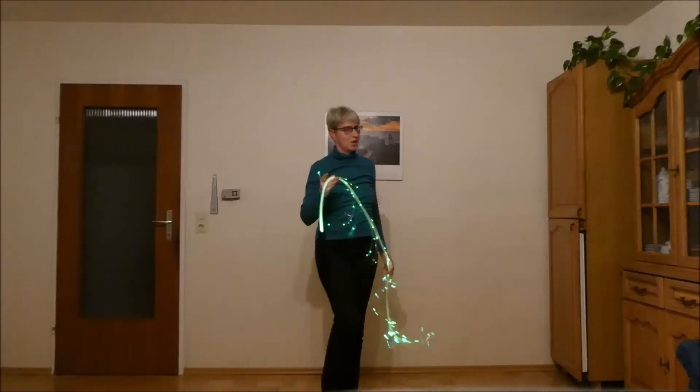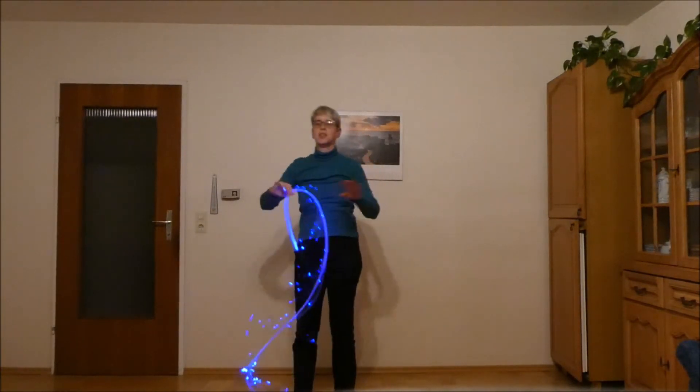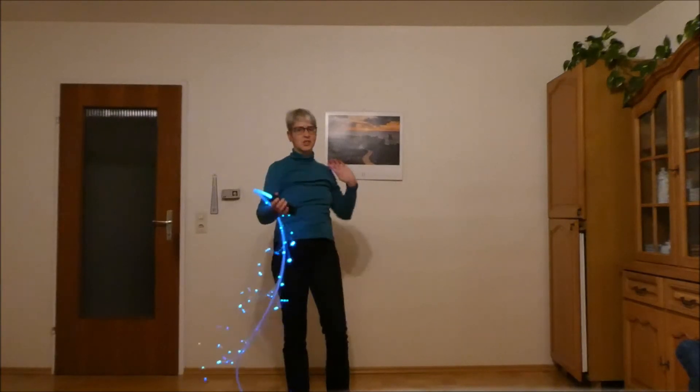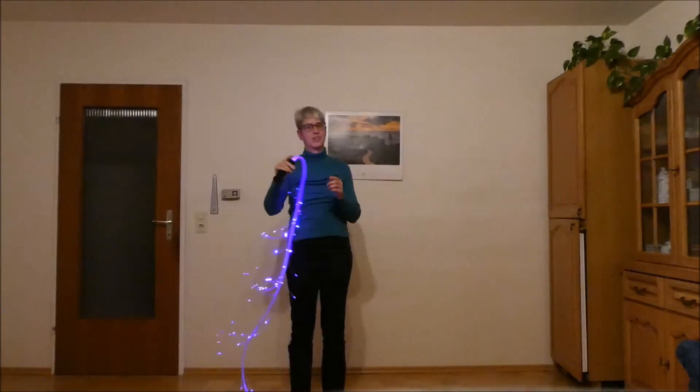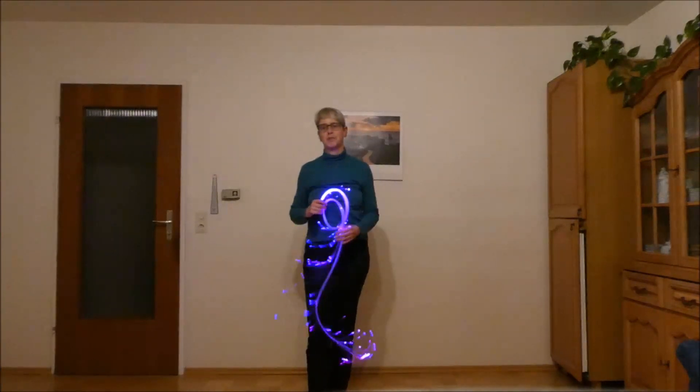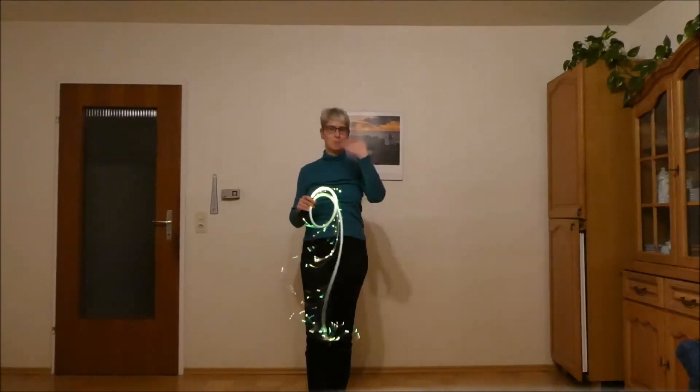I skipped the other direction now, because this video is already way too long probably. But you know that you just have to switch everything around to get the other direction. I hope it helps. Let me know if you have any other questions. Bye.